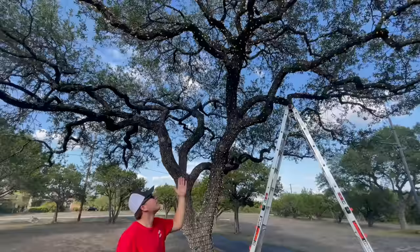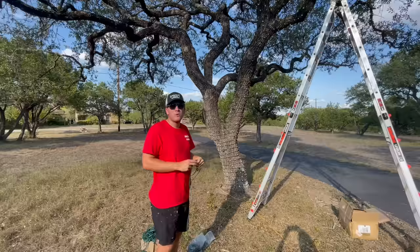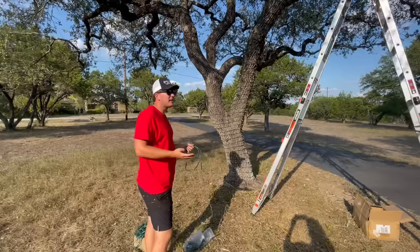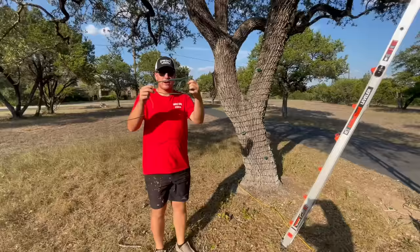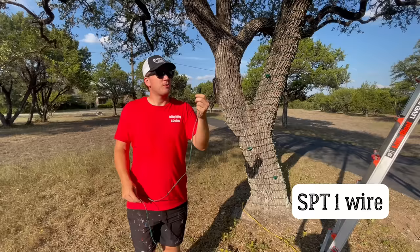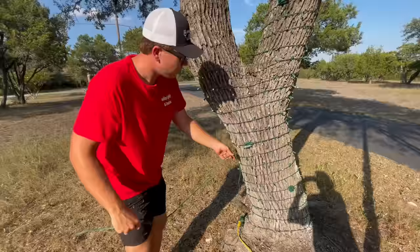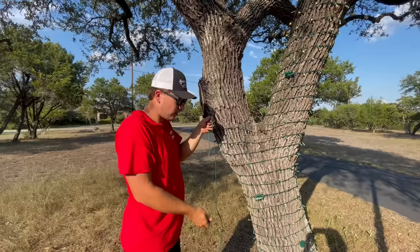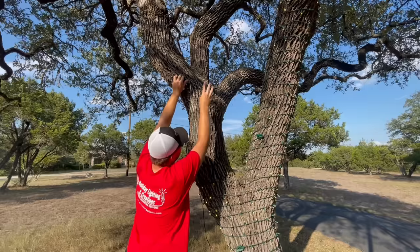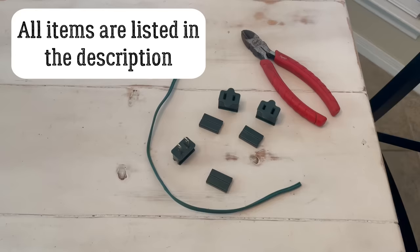Now that one side of the tree is done, for the other side we don't want to overload the circuit. With mini lights you can only connect about 45 strands, so we're going to add a new power source using SPT lamp cord wire — linked in the description. You attach a male end to it, plug it in at the power source, and run the wire up to your next branch. Then you add female plugs along the wire wherever you need them — for example, one here for a big branch, more for other branches — so everything runs from that one line and we won't blow a fuse.